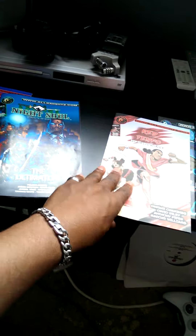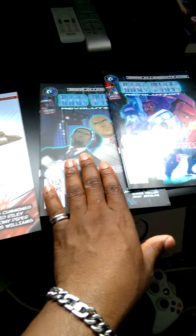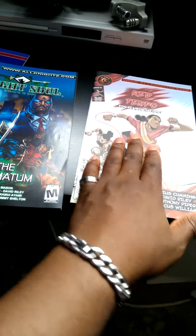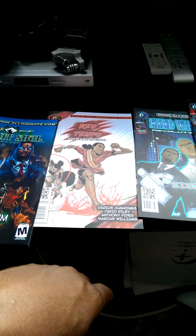Also don't forget, you can get all these comics now on www.allnights.com. You can get Hardwired issue one, two, three, Red Tempo, Night — the whole bank. Check it out. Anyway, that's my message for the day. Peace.